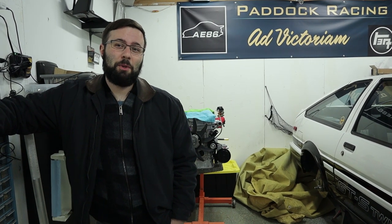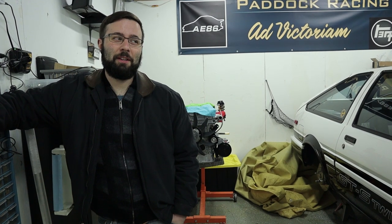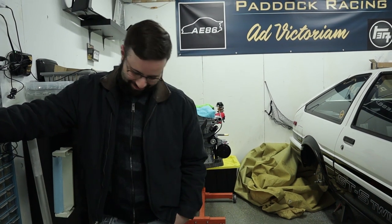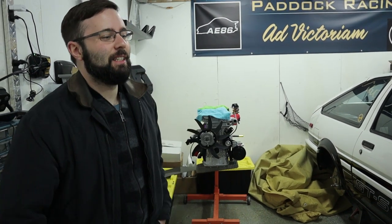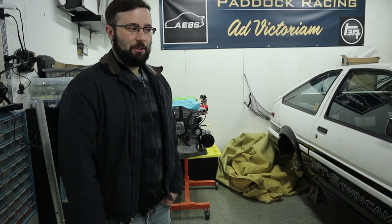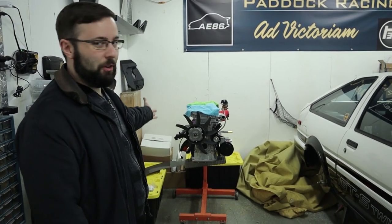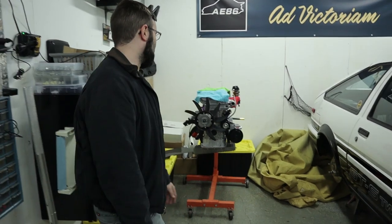This is why I don't use air tools anymore. So let's give a little update on the car. First off, there's a motor — it's a naturally aspirated SR20. It's going back into the project S13.